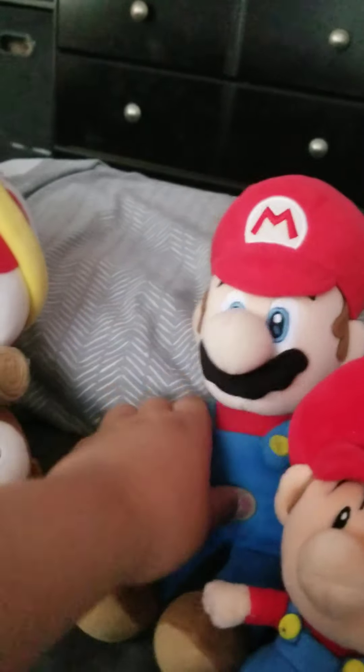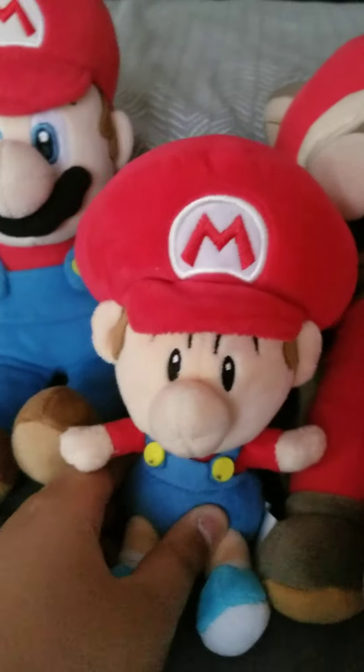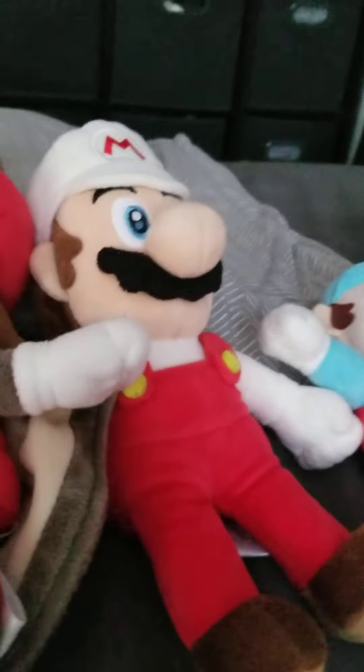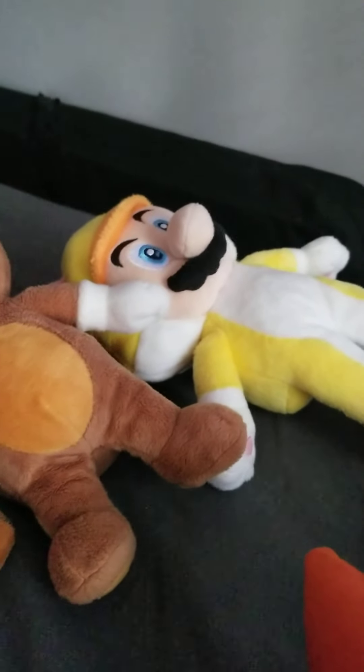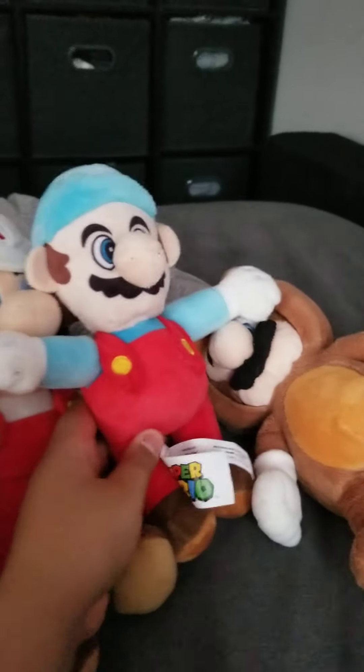The final section of plushes is the Mario section. Here's my main Mario — he's in like half my videos. Here's a Baby Mario that came on Christmas, and then this one I got from my friends for Christmas. Fire Mario, Tanooki Mario, and Cat Mario I got as a gift. And then this one is actually weird — I got this from a game in an arcade.